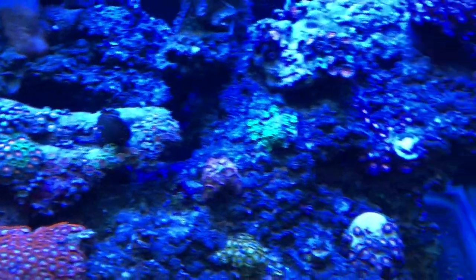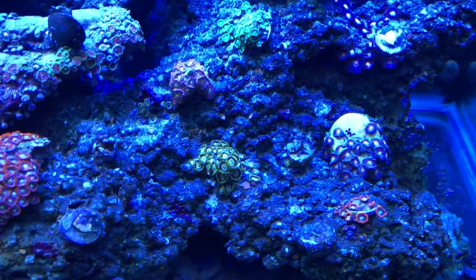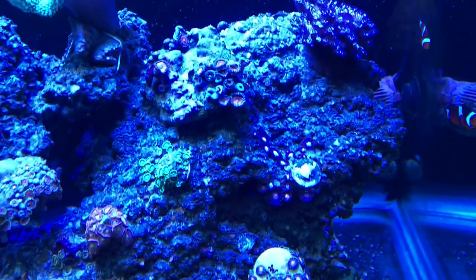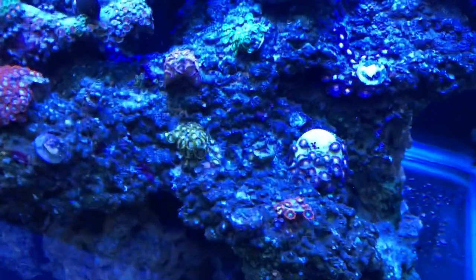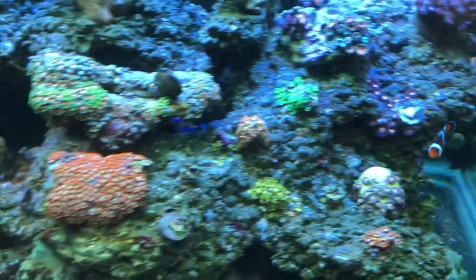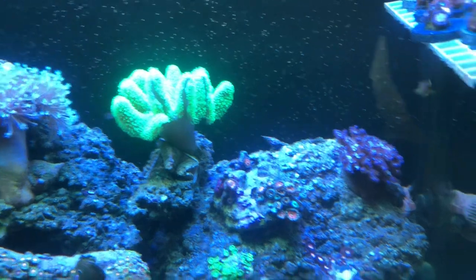Those started off as four or five polyps each. They were doing a lot better before a filefish destroyed all of them. And that's a purple and green finger leather.